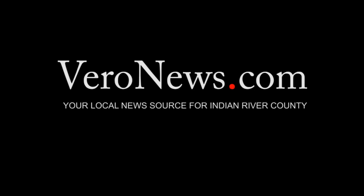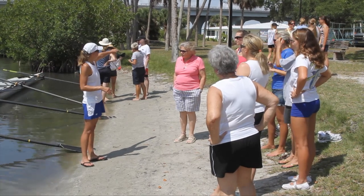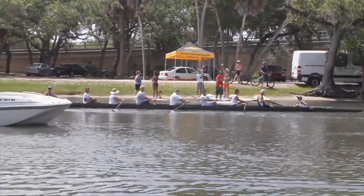You've learned a lot over here with the ergs, with just the general motion of how we row in the boat. You've learned a lot about the different parts of the boat, and here you are now.